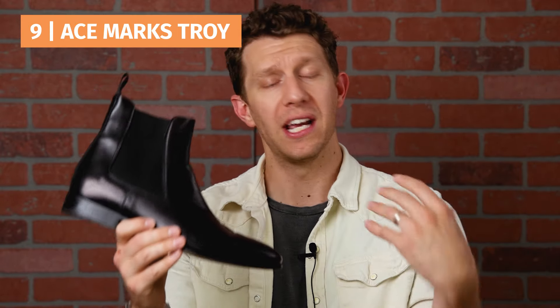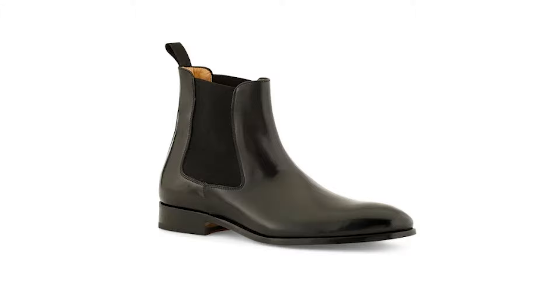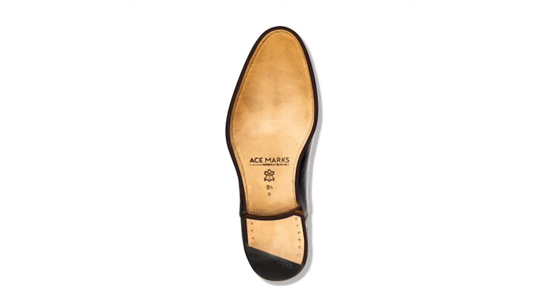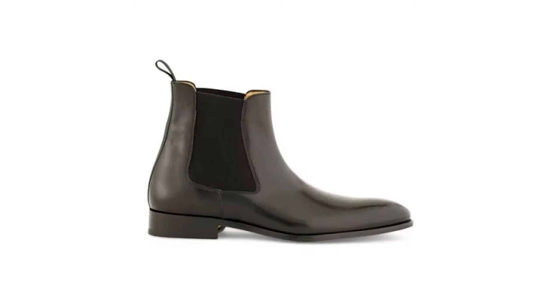Next on my list is a pretty classy black Chelsea in box calf leather — really, really nice. This is a Blake stitch boot; it is the Ace Marks Troy. Ace Marks doesn't get a lot of attention and is a pretty quiet brand, but this Chelsea boot reminded me a little of the Jack Irwin, though they're more high quality — the leather is definitely superior. However, there's not a ton of personality in this boot. Price was right in the middle, nothing really distinct about it, and while it does have a cool leather sole, I think there are more distinctive boots out there. Number 9 is the Ace Marks Troy.